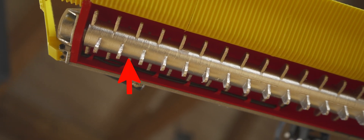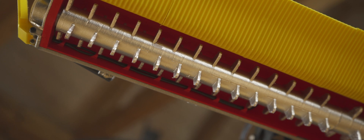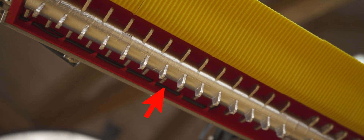The motors are on both sides inside the drum. The wires are routed inside the Alpine Flex Tiller.